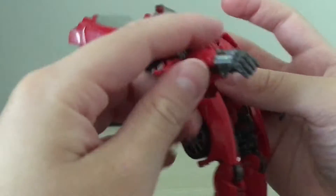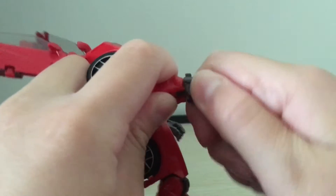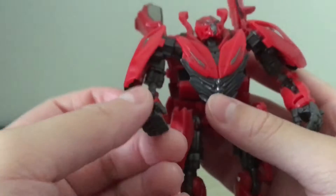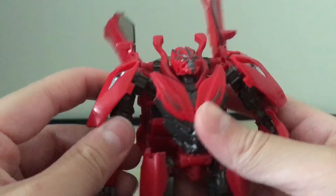For the wrist rotation, there is a wrist rotation right here. There's no hand movement, which wasn't really expected of a Deluxe figure.